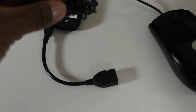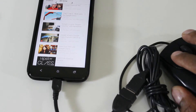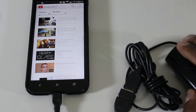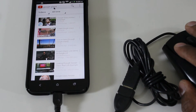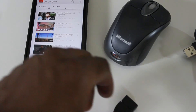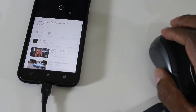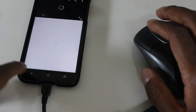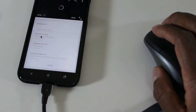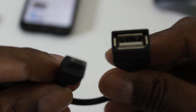I'm going to take a wired mouse — kind of loud — and plug that in. See, it still works. This is the OTG adapter. It's pretty cool. I use it on my tablet.